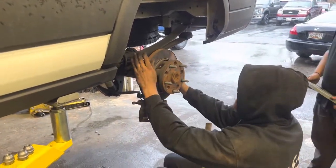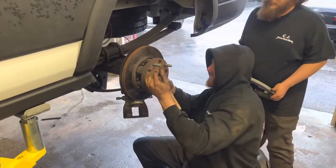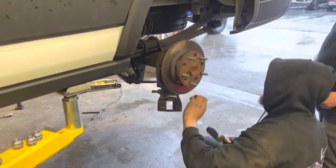Alright, now watch this. Watch this right here. This ain't no normal brake job right here. This is where it's gonna get really cool.